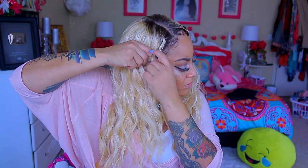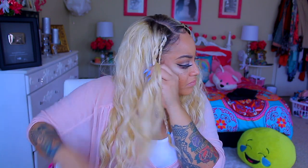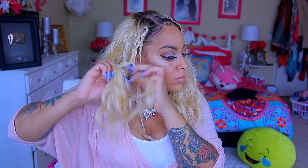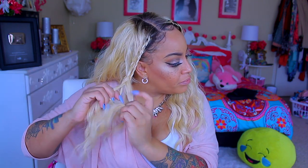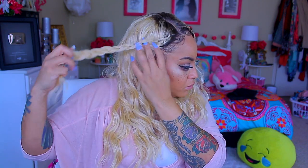I'm going to take another braid right here on the side and corn roll this one down so it's laying along the side of my hairline. I'm then going to connect the two together as you see me doing right here, so that way I have a cute little braid style going on. I don't really like it all out in my face, so I'm going to go to the opposite side and do another braid. A girl is just trying to make it work.